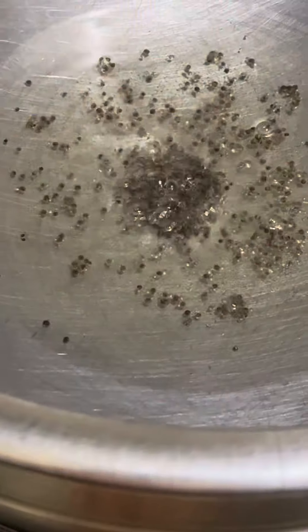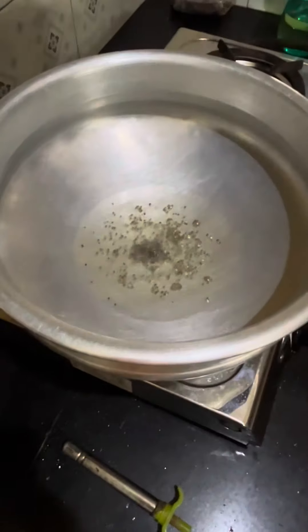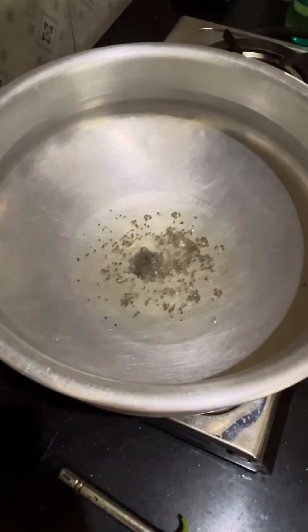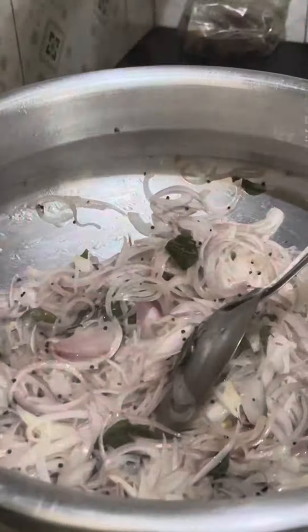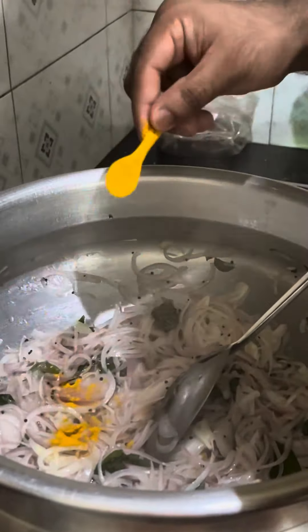I am using chicken. I used chicken in the first place. When we get the chicken in the first place, we will add the chicken. When we add the chicken in the next place, we will add the chicken in the next place.